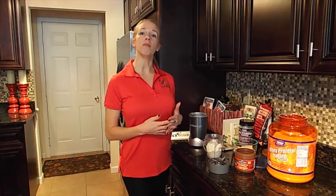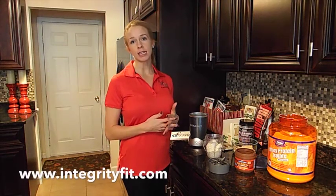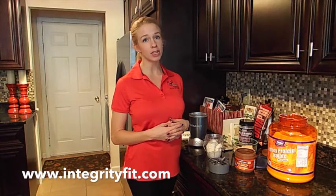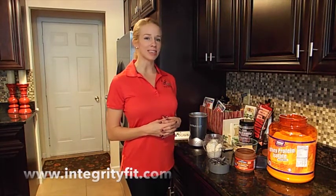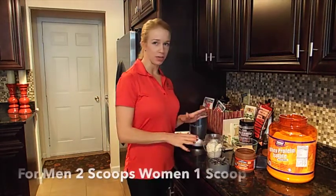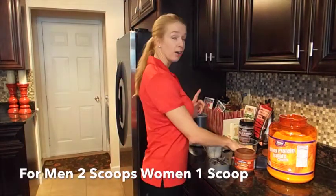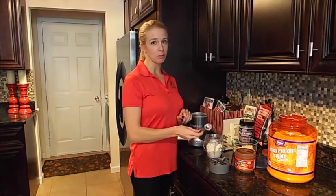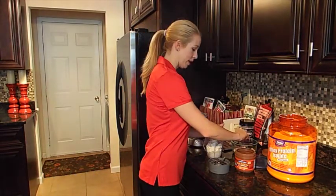Even on the days when I'm not following my EZ Coach program, on my recovery days, I still have a protein shake just to get my necessary amount of protein so I can keep that lean muscle that I want to have. In addition to the protein powder, I'm going to put in a couple special ingredients. Now, if you're a man, I'd go for two scoops of protein. That's going to give you about 50 grams of protein, which is adequate for most males.